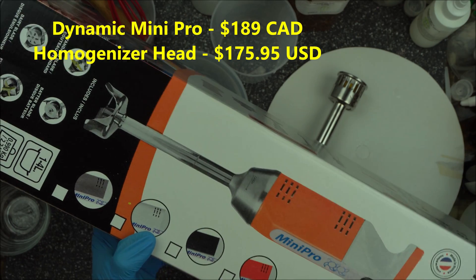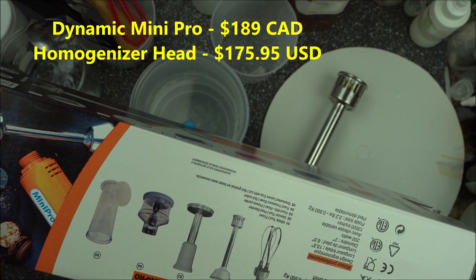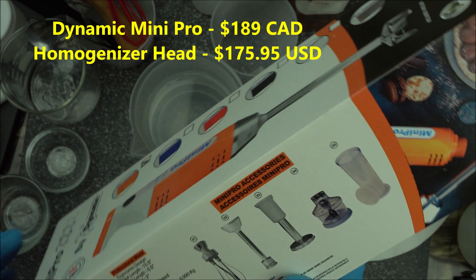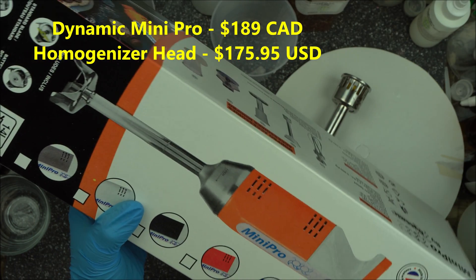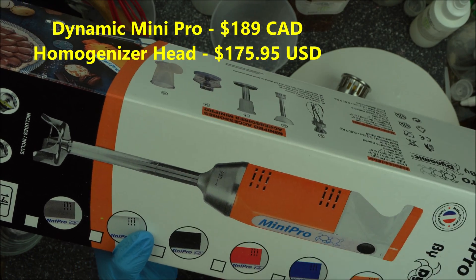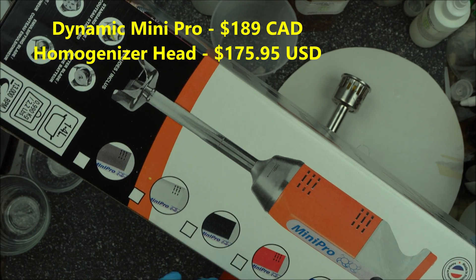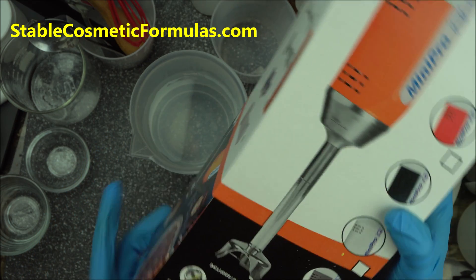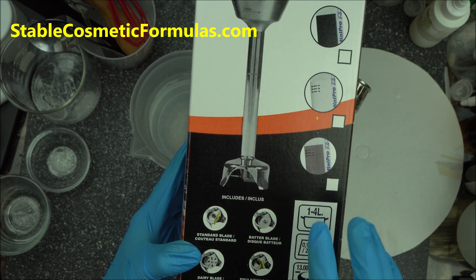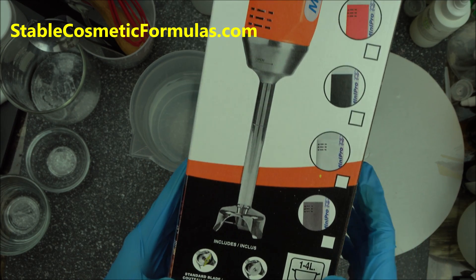Dynamix is a brand that has been in the business for a while. I am not marketing for them — I'm just telling you what I use. I bought this myself. It comes with four blades: standard blades, a batter blade, a diary blade, and an emulsifying blade.